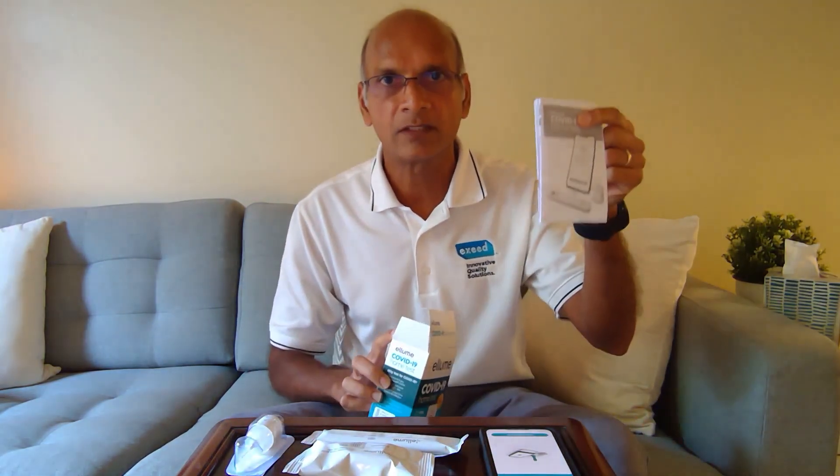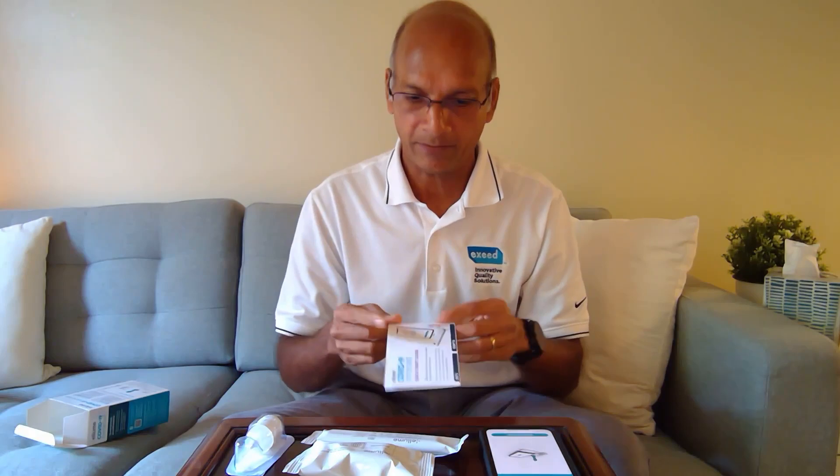We have a bunch of information here — let's set this aside. And we have a nice leaflet that looks pretty simple, a quick start guide with lots of pictures and easy instructions, which are also on the app. This is also very important — this is the reagent, and you can see it's sealed at the top. Do not open it yet. One thing to emphasize before you start: make sure you disinfect the working surface and wash your hands, which I have already done. So everything is clean.